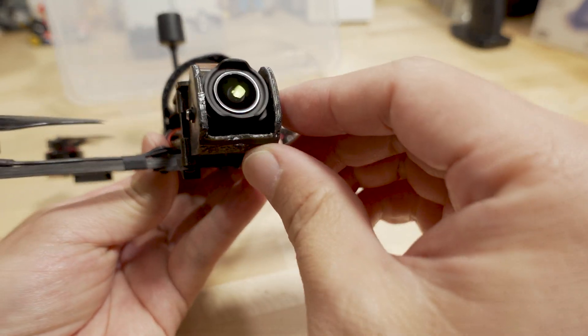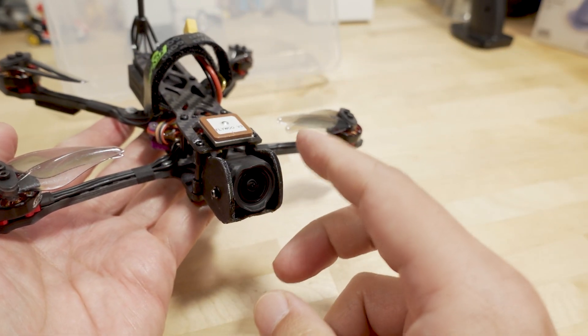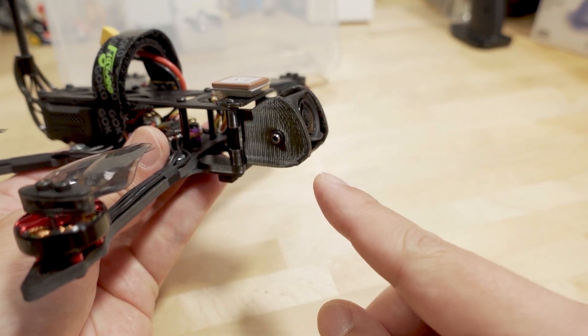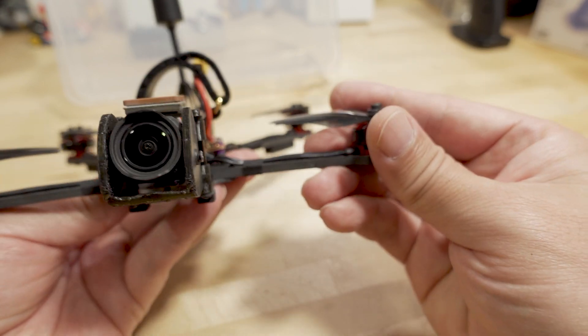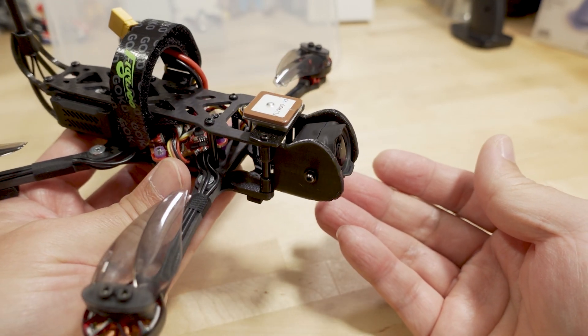This is another custom part I made specifically to hold the O3 camera. I'm still working on it because there's still a little bit of jello — that's the challenge with the O3, getting the mounting right. I'm not sure what I need to change to get the jello completely gone, so that's something I have to spend more time on.